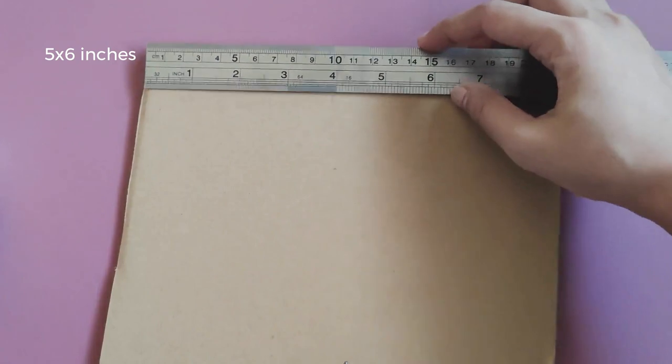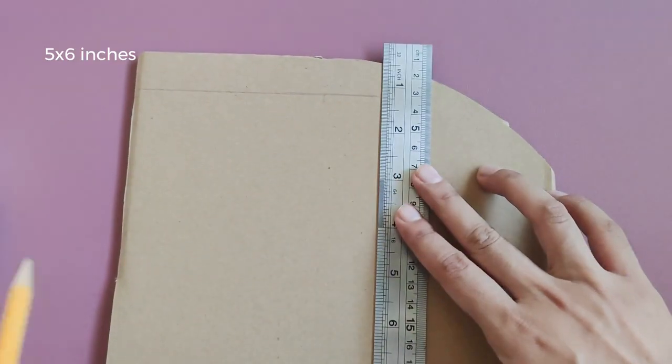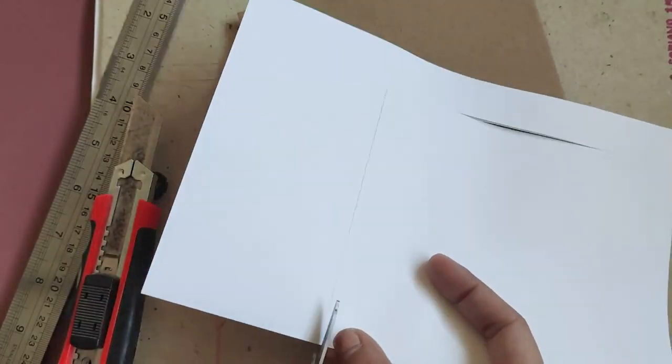First, carefully cut out your cardboard scrap into a smaller rectangular shape. Then, cut out the same size of Ocelot paper for printing.